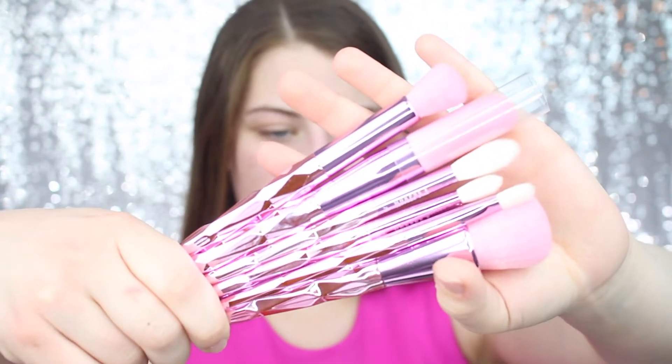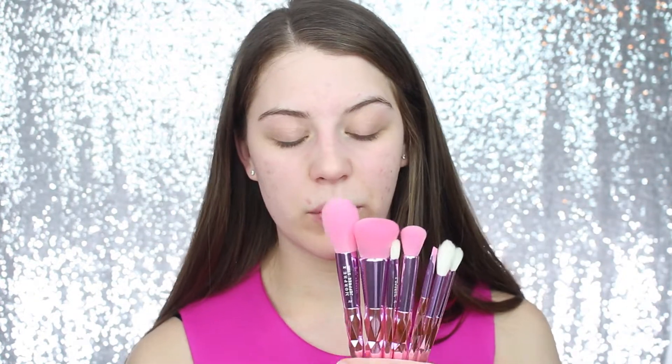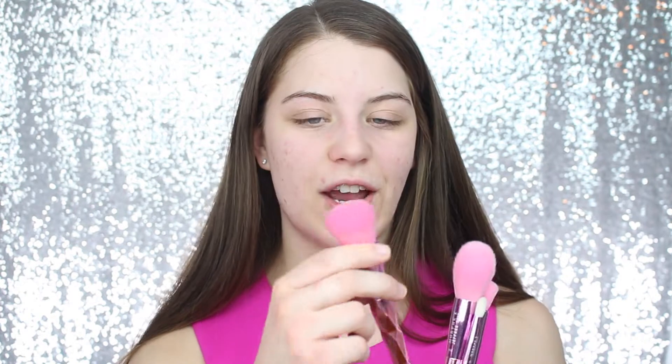All the brushes have this pink handle and they all say Morphe x Jeffree Star. I really like Morphe brushes for the most part, so I'm expecting the same kind of quality. These actually feel really soft, which I'm pretty shocked by. The pink hairs kind of made me think they were going to be rougher — any colored-hair brushes I've tried were really cheap and not soft at all, so this is a pleasant surprise.